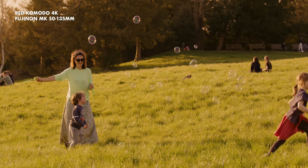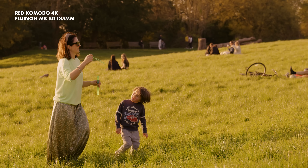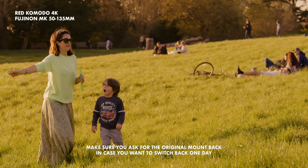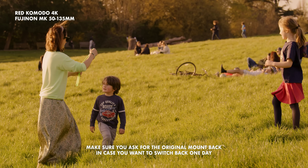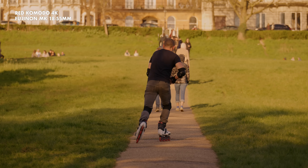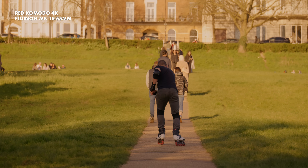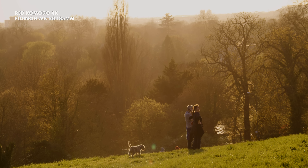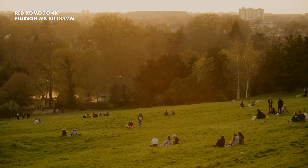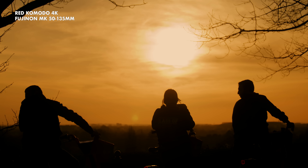If I want to use them with the Komodo I would need to buy the RF conversion kits from a dealer who stocks either the MTF Services or Duclos versions and get them converted. And of course, you can buy the lenses already fitted with RF mounts — if you don't have the lenses yet and want them for RF mount, that's what you should be doing. Whichever camera you end up using them with, I'm sure you'll fall in love with them just like I did all those years ago.